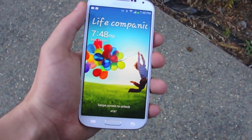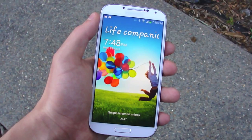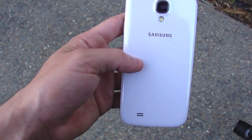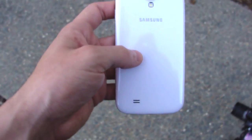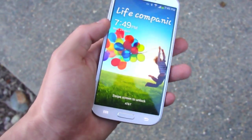What is up guys, TechRax here. In this video we're going to be drop testing the Samsung Galaxy S4 — I have the white frost edition, unlocked version, 16 gig. I'm going to be doing three different tests, all of them from about five to six feet high. Starting out with a side test, then moving on to a back test, and then finally the front facing test. So without further ado, let's start with the side test.